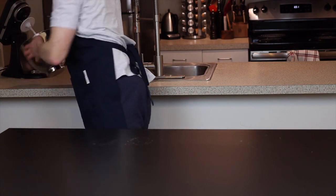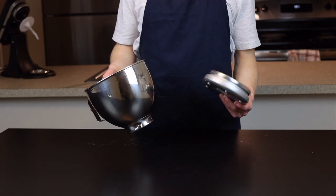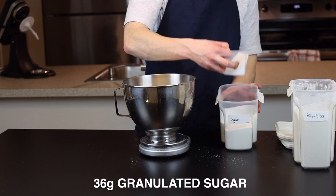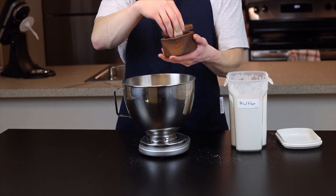You could do this by hand of course, but the stand mixer is going to make this a lot easier, especially when we have to start kneading. So add 560 grams of bread flour along with 36 grams of sugar and 8 grams of salt, and whisk or stir together to combine.